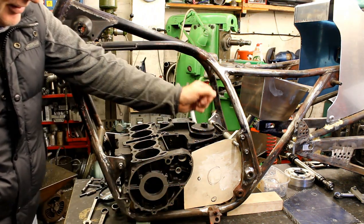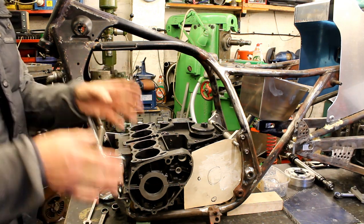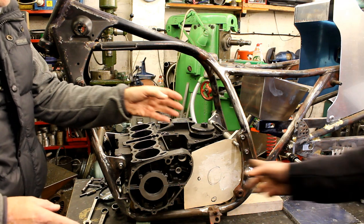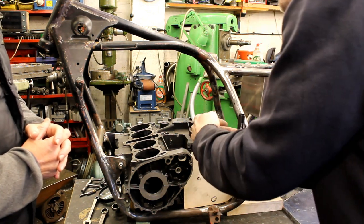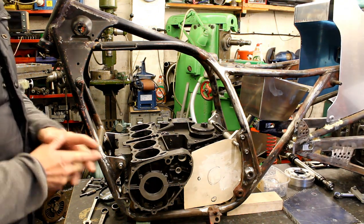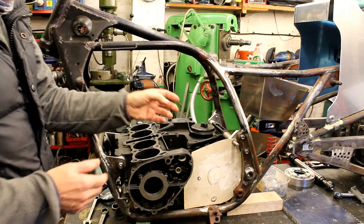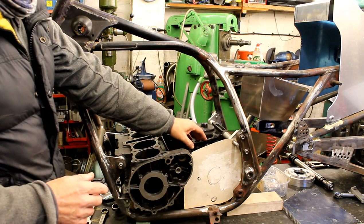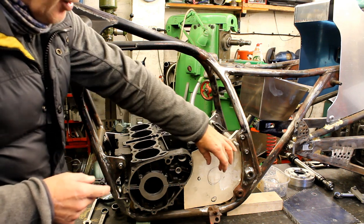Looking at this bit of cardboard to give an idea of the size of aluminium piece needed to get the outrigger in. For people who don't know what an outrigger is: you put a bearing support, a bearing and a cap, and if you've got a sprocket it supports on either a shaft or something. It takes out the strain off your output bearing.